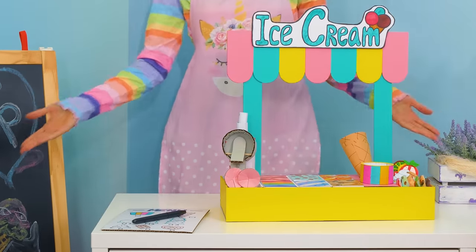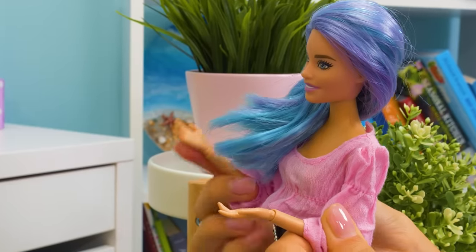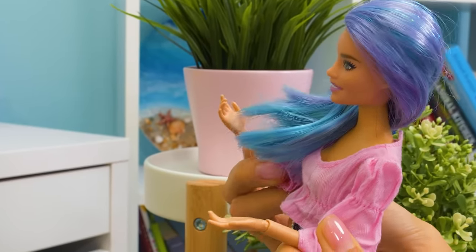So, who wants to enjoy the world's most delicious ice cream? Come closer, don't be shy! What a variety! Can I have ice cream in a cup, please?